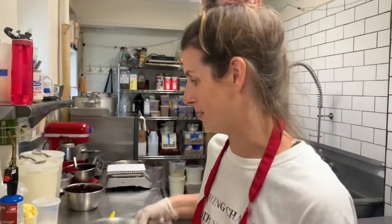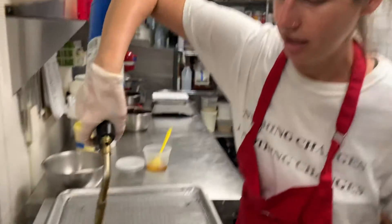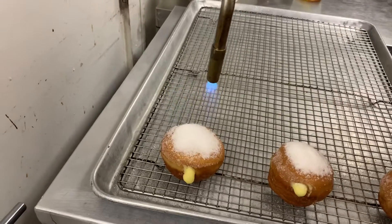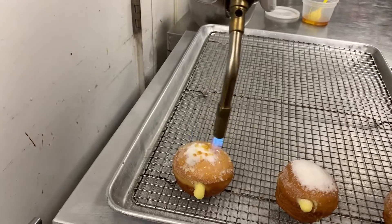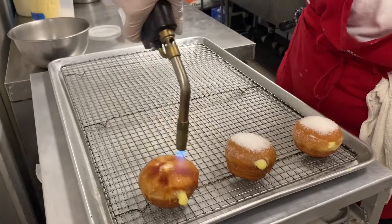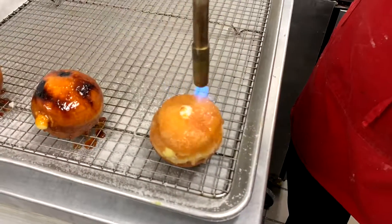Now here comes the fun part. We take our torch, safety off, and put it directly on top of the sugar until it gets nice and caramelized. Finishing off with a little sea salt.